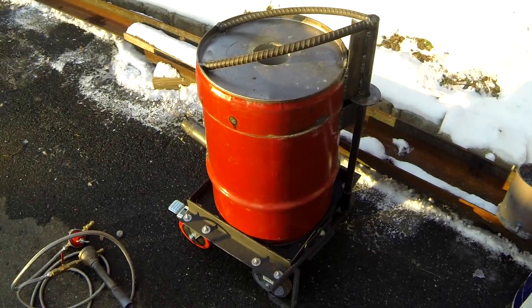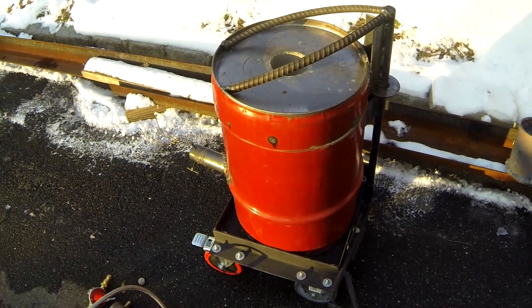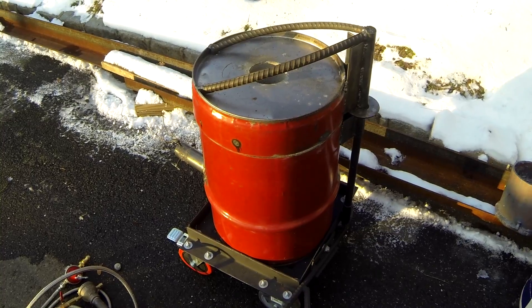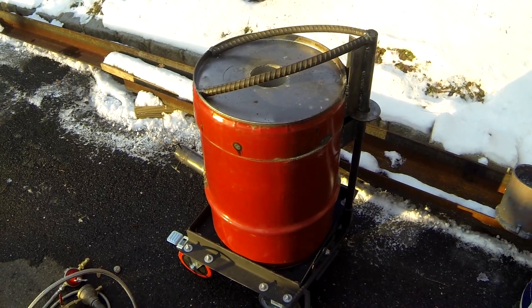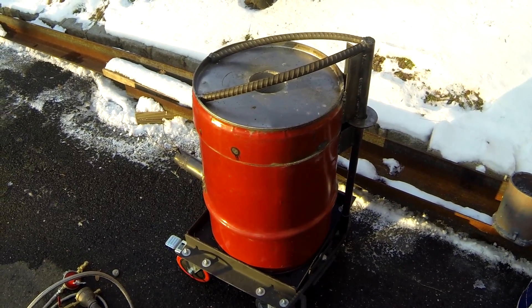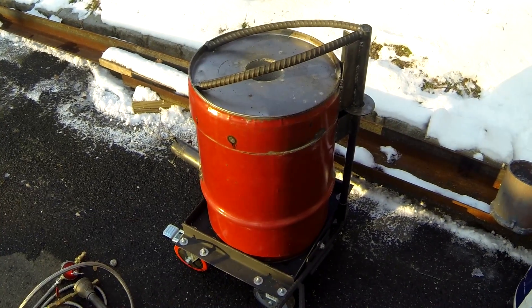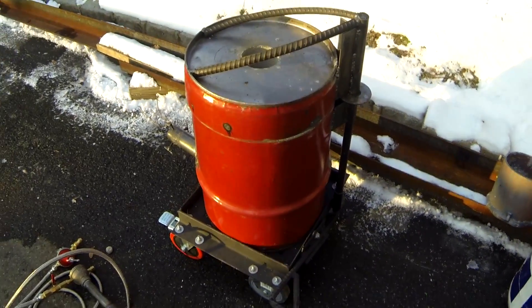Hey guys, welcome to my channel. My name is Eddie. In my last video I showed how I melted down some pistons from an international diesel engine. In this video I'll be showing you how I built that furnace.